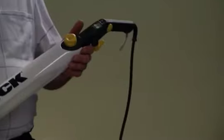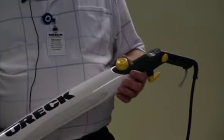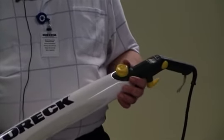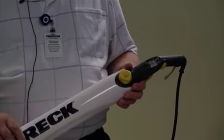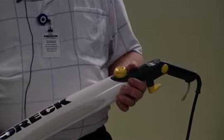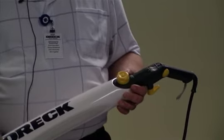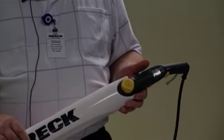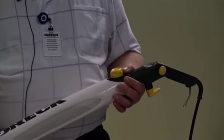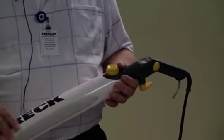Now we're going to cover some basic troubleshooting with the STEAM-IT. If the steam cleaner has no power, the cause could possibly be that the cleaner is not properly plugged into an electrical outlet or is not switched on. The solution is to insert the plug into an outlet and switch the steamer to the on position. The second possible cause could be that the socket is faulty. Check the socket by unplugging the steam cleaner and plugging in a different appliance to assure that the electrical outlet is functioning properly.